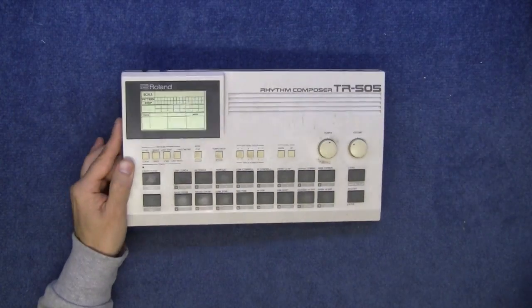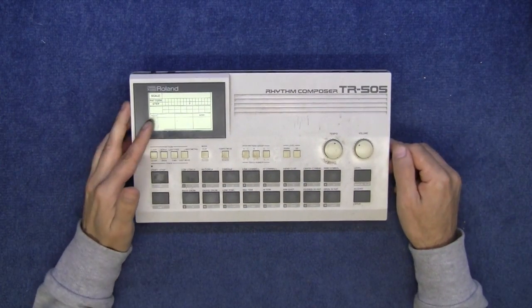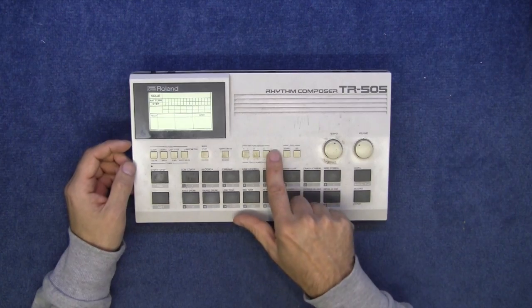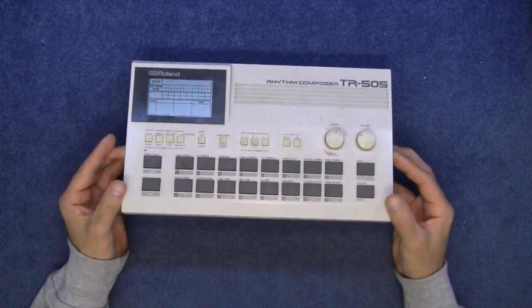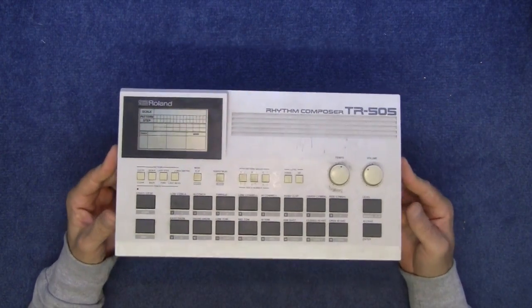This is 16 drum tones, there's 48 patterns, you can make up 6 songs. There's a polyphony of 8 voices and it uses samples, it's not analogue. This is 12-bit samples.